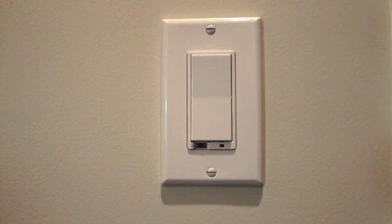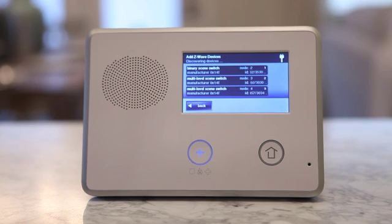Repeat steps 3 and 4 for any additional devices that need to be added to the network at this time. If you are unable to add a Z-Wave device to your system, you will need to contact your dealer to adjust the dealer settings on your control panel.